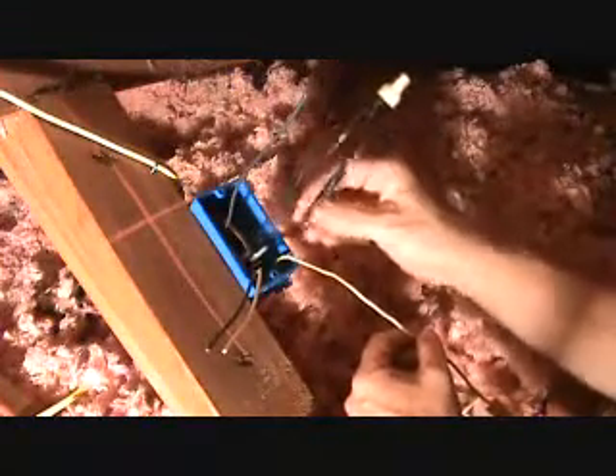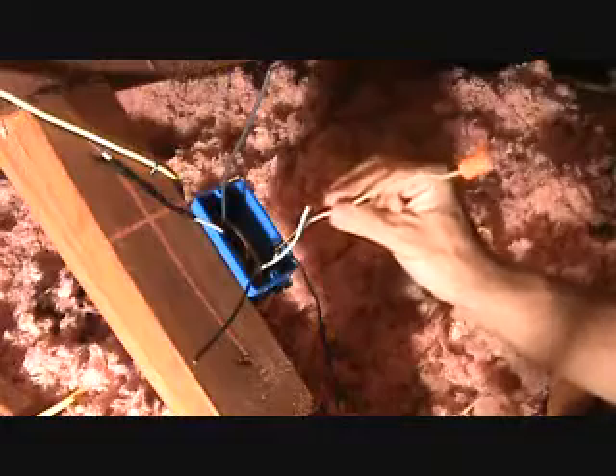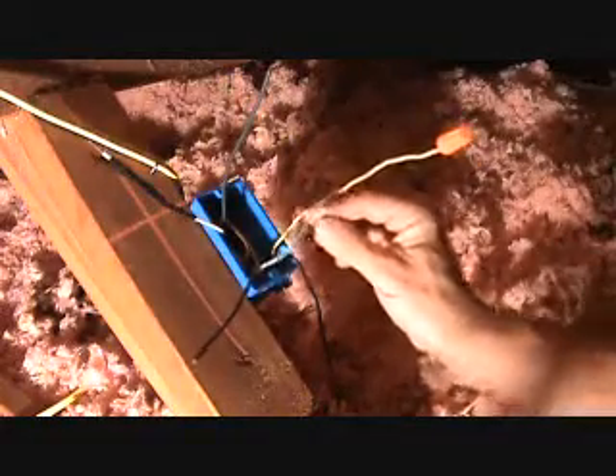Let's do it a different way so we don't get all mixed up. Here's my white wire — now we're down to two white wires in this box. Here's our main white wire that comes into the box that helps feed this with power, and here's the white wire that goes down to the first light fixture. We're going to need to connect those two together, so let's do that next.